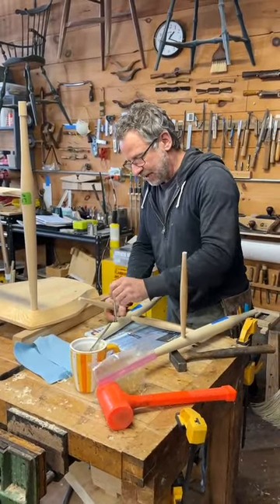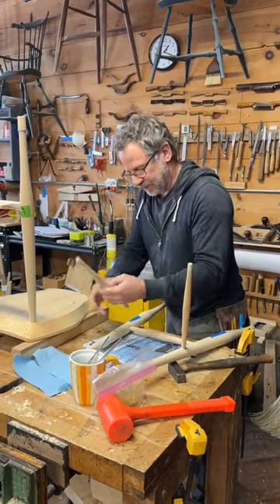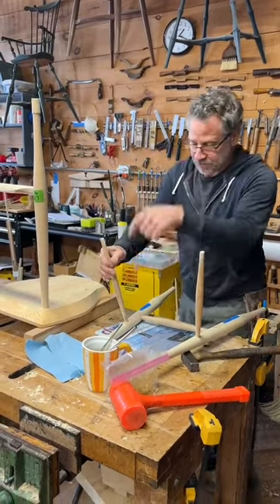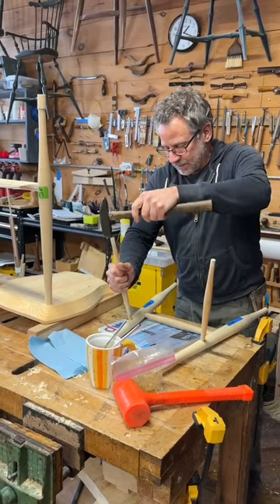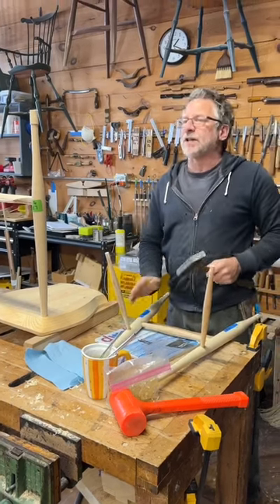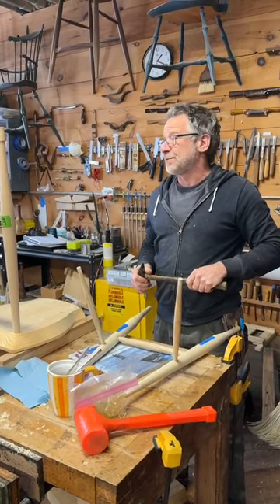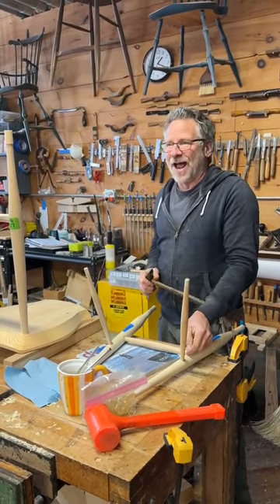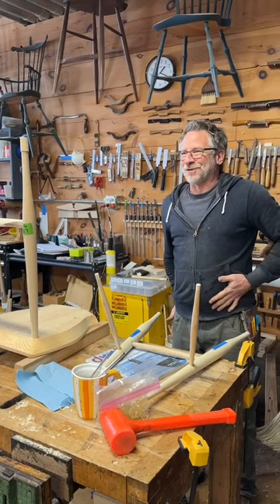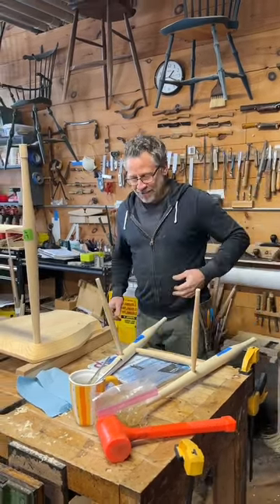Glue-ups need not be super stressful — if you just keep everything in the right places, remember it doesn't go in square; it goes in at an angle. If you split your leg a little bit, it's okay. I'd rather split a leg on occasion than never split a leg. When I say split, I mean a tiny little crack happens — one, it never affects the chair; two, it's a good sign your joints are tight enough. If you never split a leg, your joints might not be tight enough. It's kind of like if you plant your crops in the spring and you don't lose one, you planted too late.